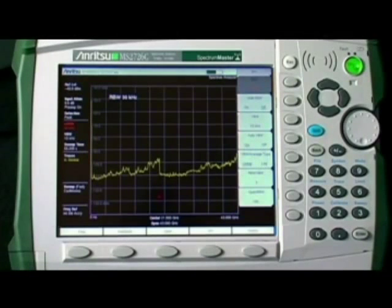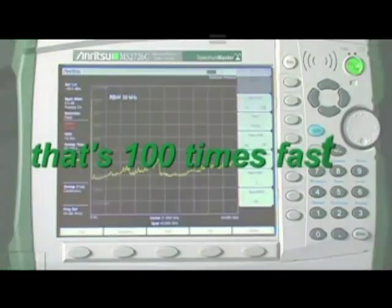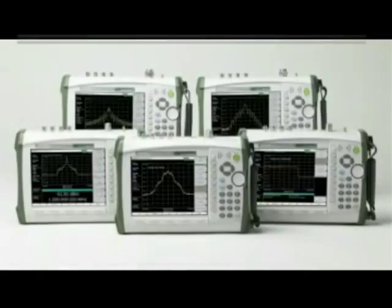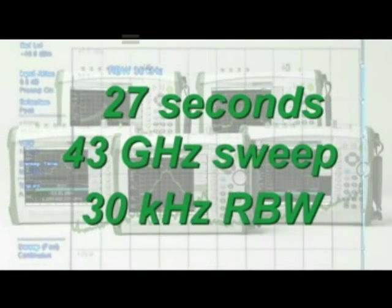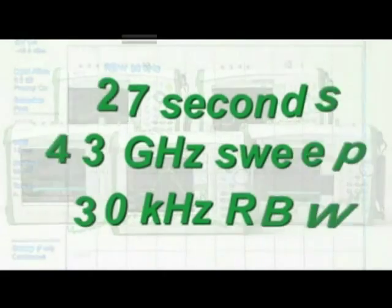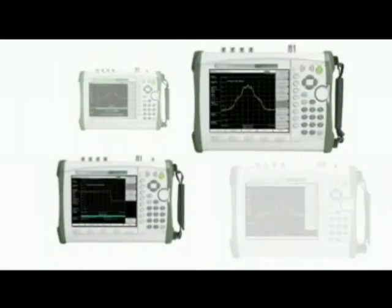An all-new digital IF delivers stunningly fast sweeps. You can get a 43 gigahertz sweep as fast as 27 seconds with a 30 kilohertz RBW. That's right — 27 seconds for a 43 gigahertz sweep in a 30 kilohertz resolution bandwidth. No other handheld product even comes close.